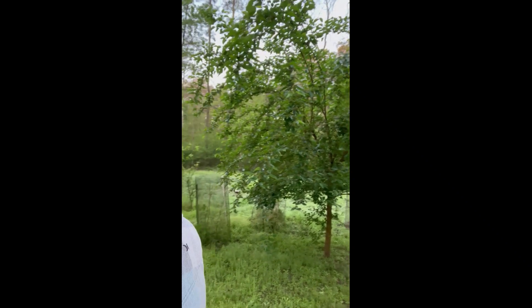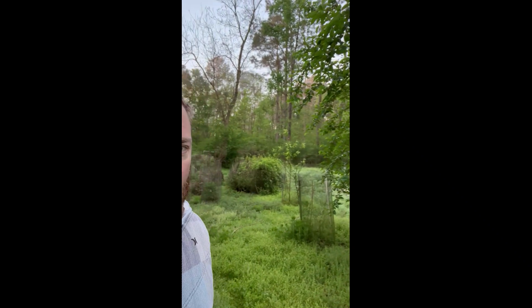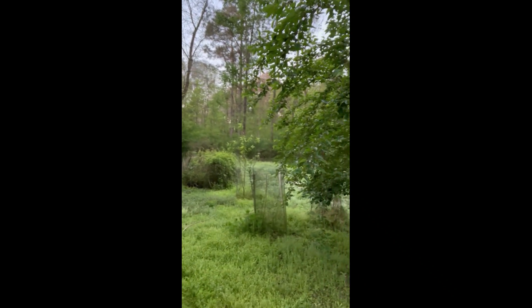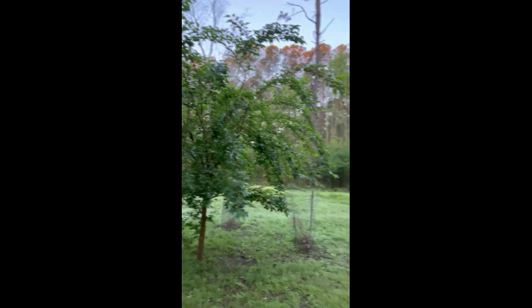I planted this when it was about a foot tall, two years ago, and now this is how big it is. We also have some smaller trees protected by cages — there's some nectarines, some citrus — and the plan is to eventually plant this out in silvopasture.